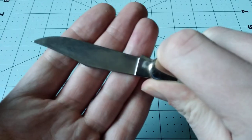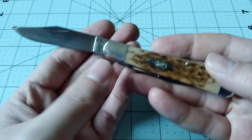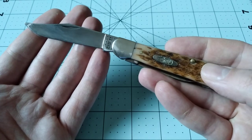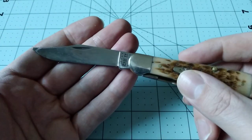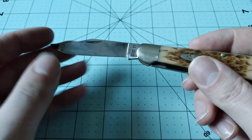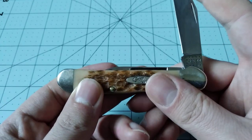I have another one of these on the way — that's going to be a bone stag, which means it's going to have stainless steel blades. Unfortunately Case doesn't seem to ever want to make bone stag cover material with chrome vanadium blades, which I think is a shame because that's what I would want in an ideal world. But I've been wanting to try out the bone stag handle cover material.